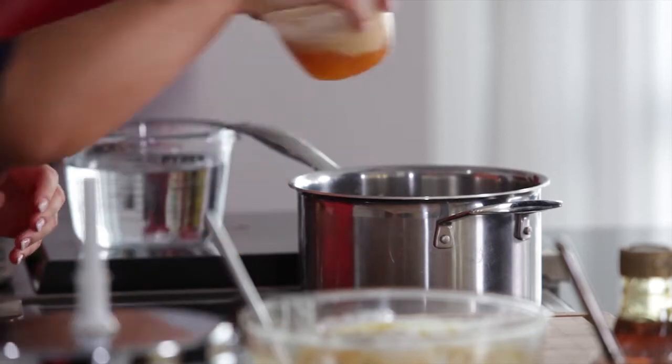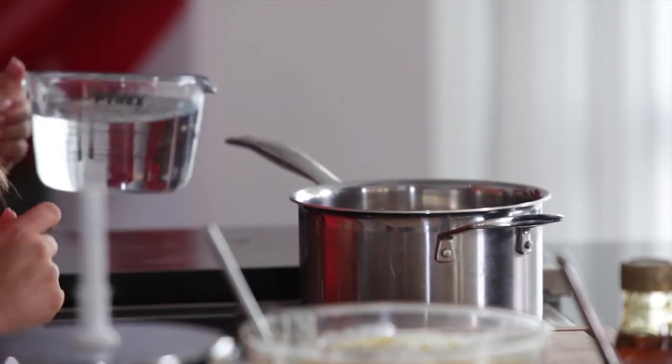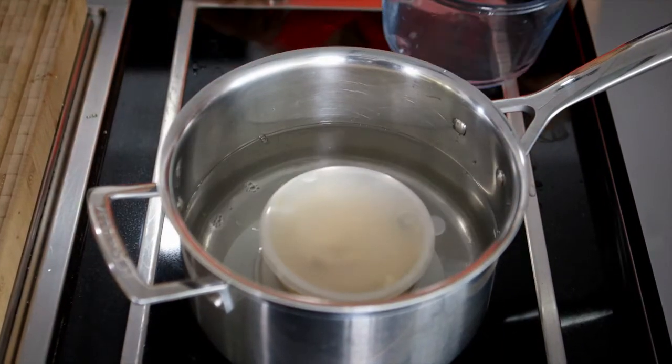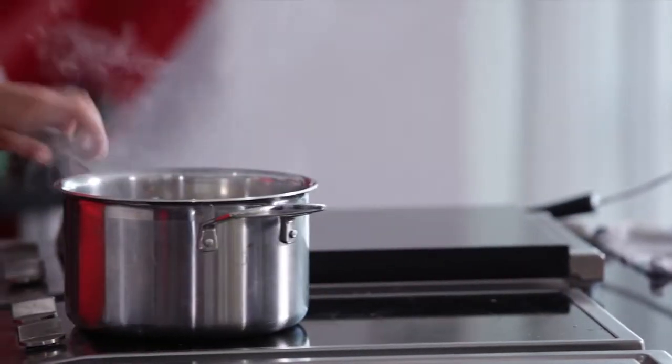Place a saucer upside down in a pot, place the covered pudding bowl on the saucer, pour water into the pot until it reaches halfway up the pudding bowl, bring to the boil and simmer until cooked through.